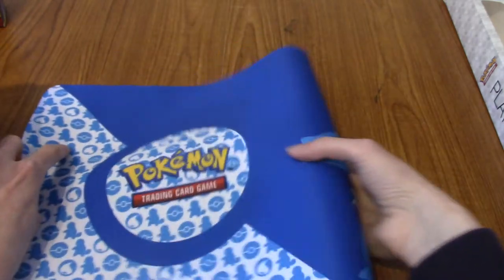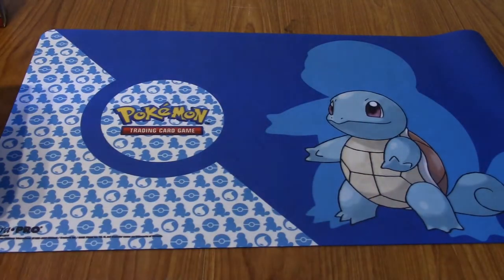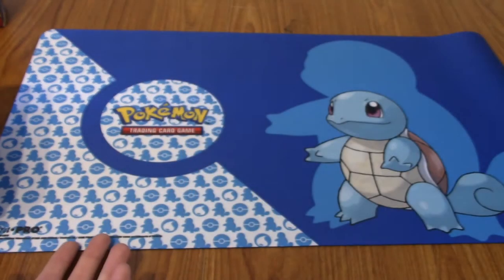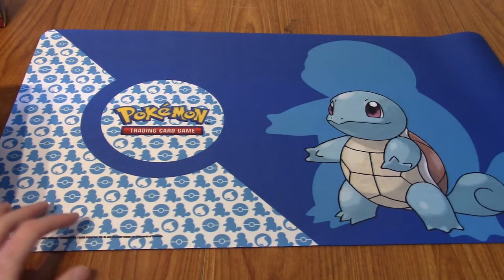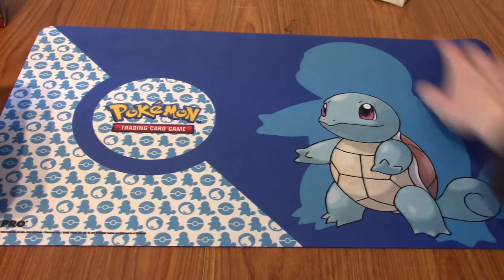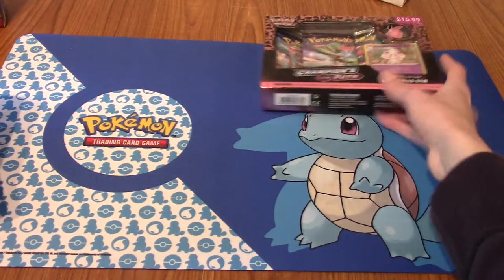Did they not have Bulbasaur ones? They had Bulbasaur, I think they had Charmander as well, and the Pikachu one. The back of this box mentions it works with a standard mouse and super wide mat that fits both a keyboard and a mouse. You could just buy one of these for your computer setup, which is really nice. I probably wouldn't do that because it'll wear away, but I really like that backdrop - it's going to be nicer than just a wood table.